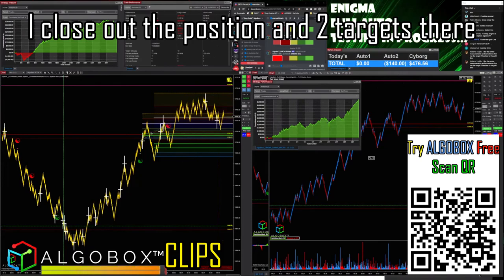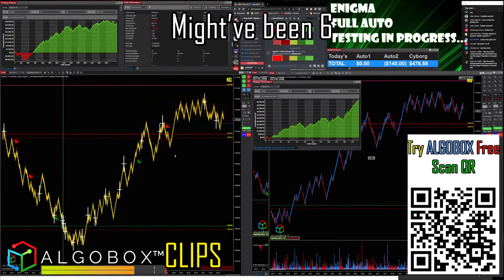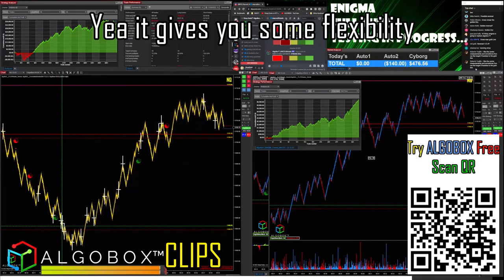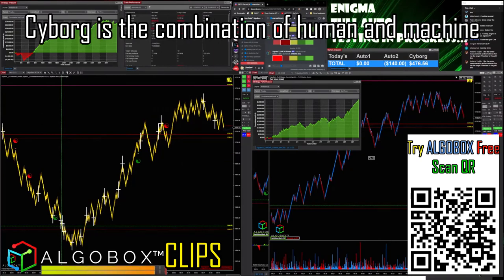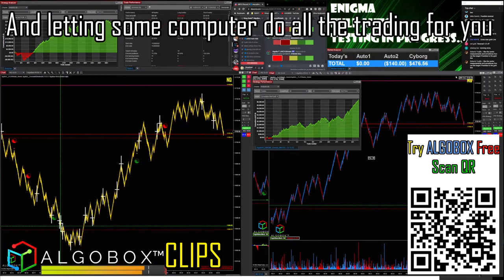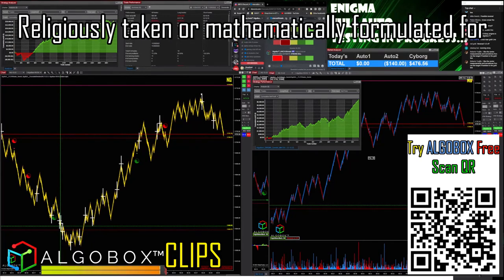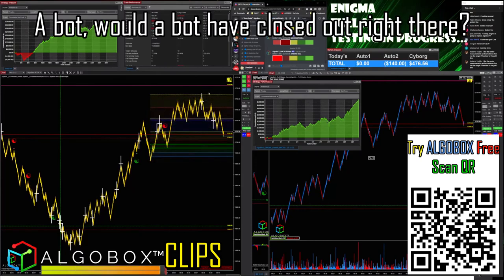Two targets there — I think it was a four-contract scenario, maybe six. The center measurements give you some flexibility. This is the beautiful thing about why I say that 'cyborg' is still better. Cyborg is the combination of human and machine. A lot of people think full auto — letting a computer do all the trading — is everything. But if that had been mathematically formulated using F8 from here to center, would a bot have closed out right there? No, it would sit there holding out for its target.